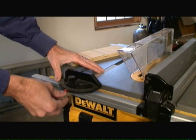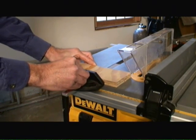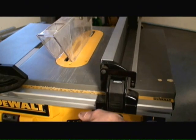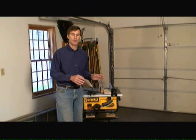Third, the table saw includes a cross cut guide that allows you to cut across lumber, similar to what you would do with a circular saw. Finally, an adjustable telescopic fence allows you to adjust the width of the board that you want to rip and ensures a nice straight cut. A table saw is a great tool to own.